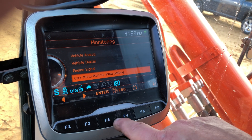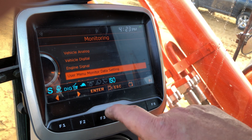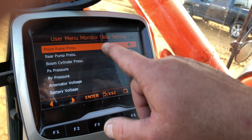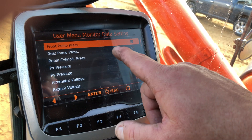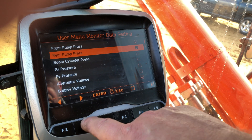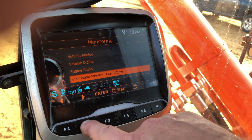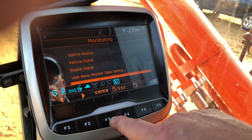Escape, go to the next one — user menu, monitor data setting. Hit F3 and it tells me I can go in here and select and deselect what it's viewing. Hit F3 to escape, hit escape again, go on to the next item — monitoring.